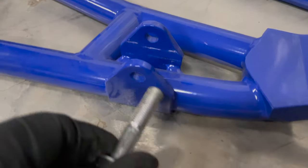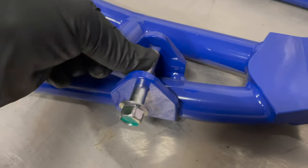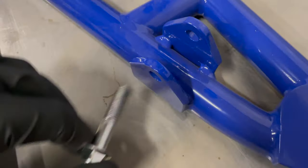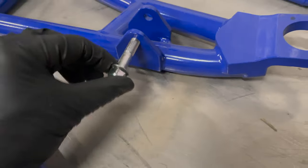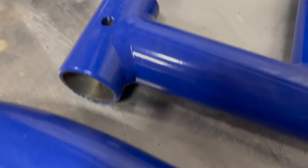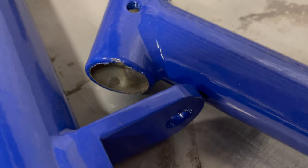The coating is preventing it from going, so I've got to drill that out to the correct size again. You can see flakes around the edges of where the bushings go — those types of things I kind of grind down.